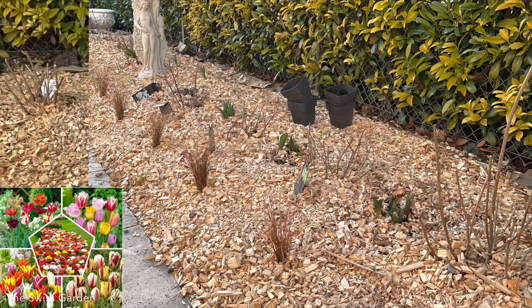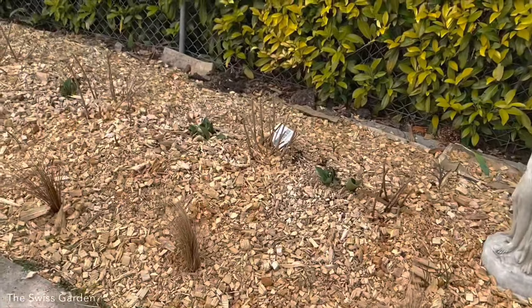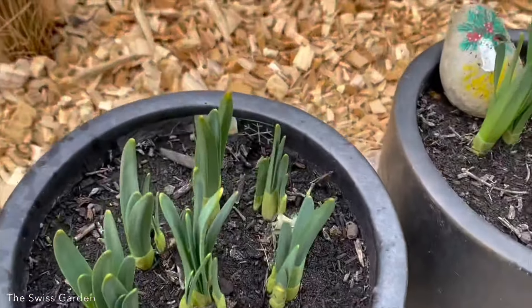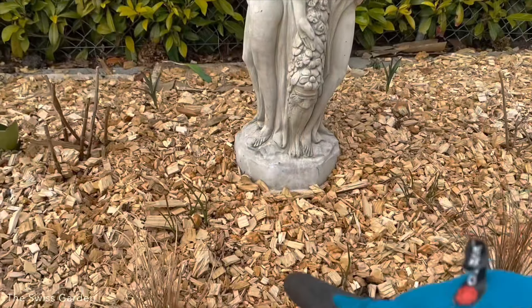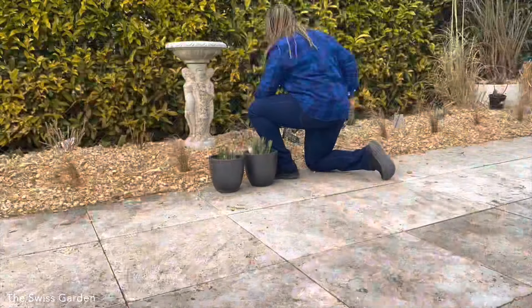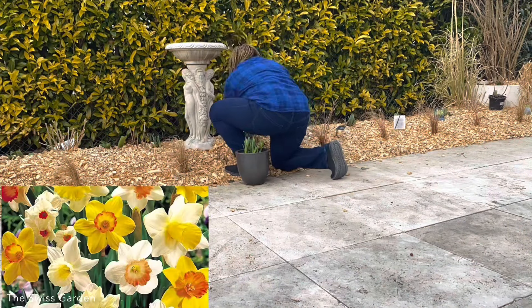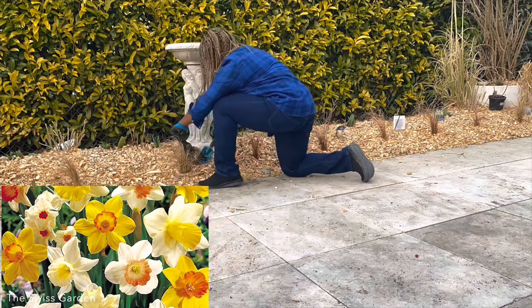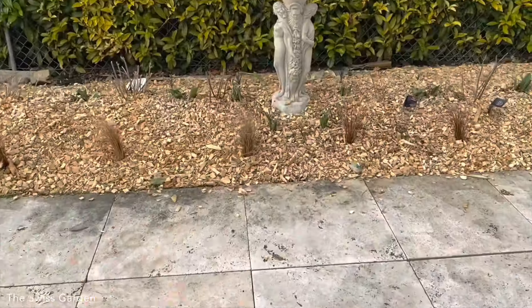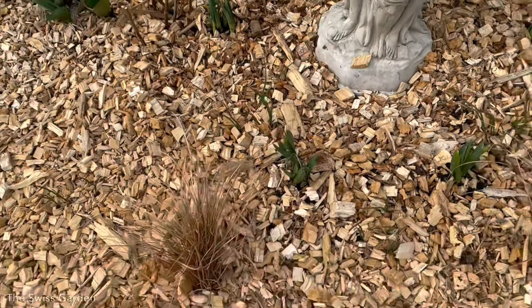This is a special mix of double tulips. Yesterday while I was working on the border I realized I don't have enough bulbs to go around, so I'm going to be using the daffodils that I have in these pots — just a few around there to make it look more full. This is a mix of fragrant daffodils that I ordered online and they come in different colors.